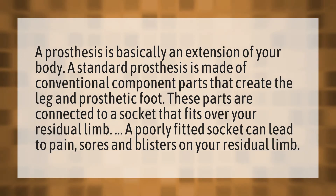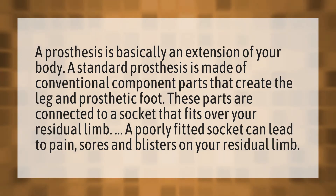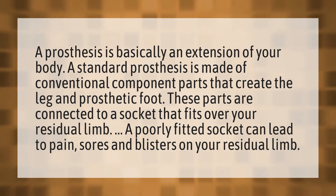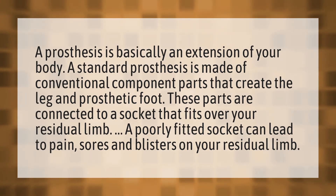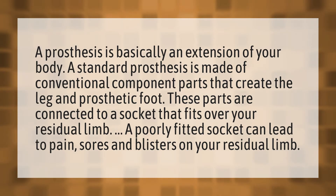A prosthesis is basically an extension of your body. A standard prosthesis is made of conventional component parts that create the leg and prosthetic foot. These parts are connected to a socket that fits over your residual limb.